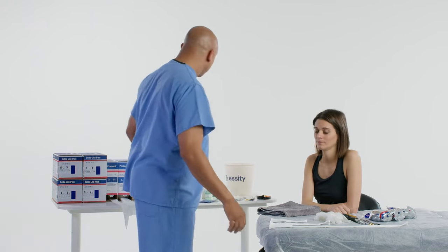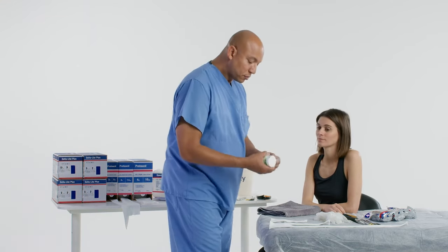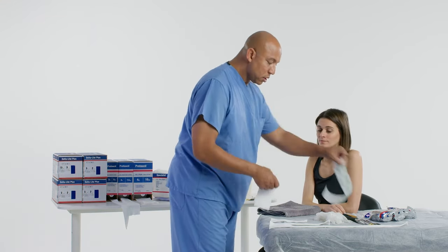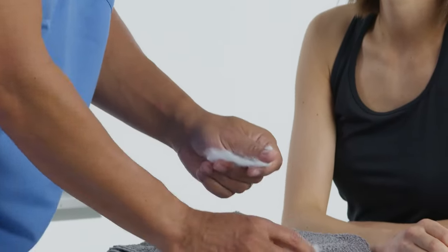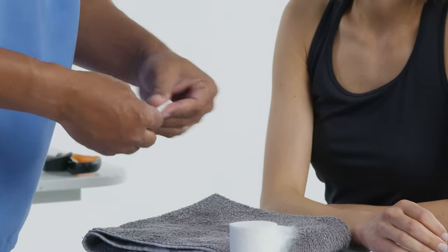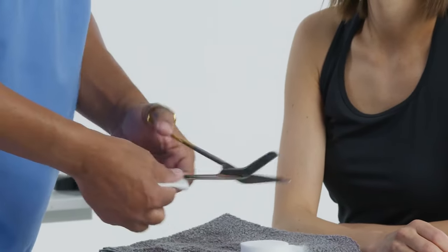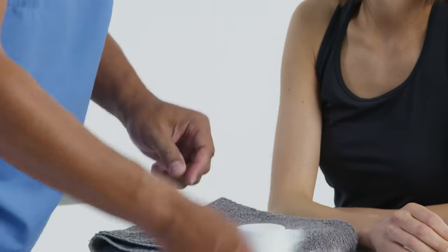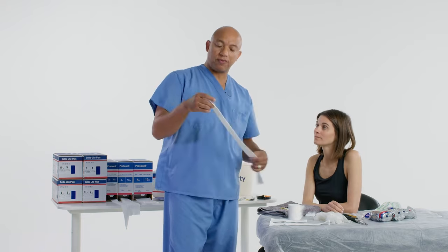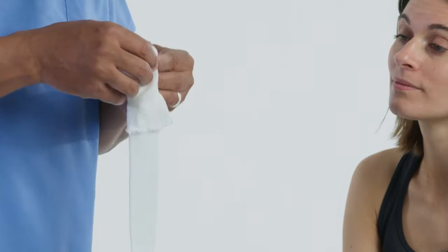On that side of the cast, we want to put some padding between the fingers. The padding between the fingers is going to help prevent maceration of the fingers and also pad the bony prominences between the fourth and fifth finger.